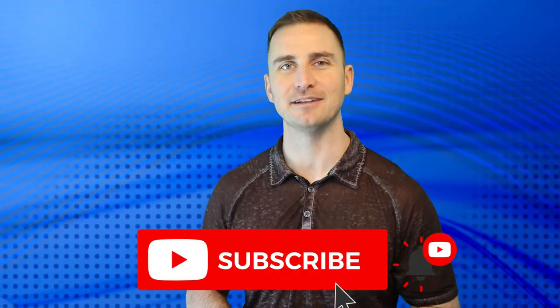Currently we don't have any chickens on our property, but we'll get them going again once we're all settled. Thanks for watching, and if you'd like to come along with us on the journey, hit that subscribe button.